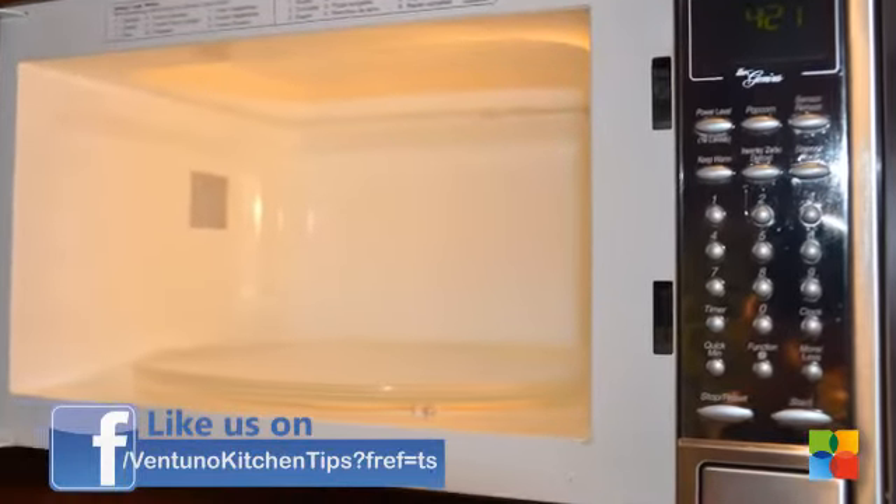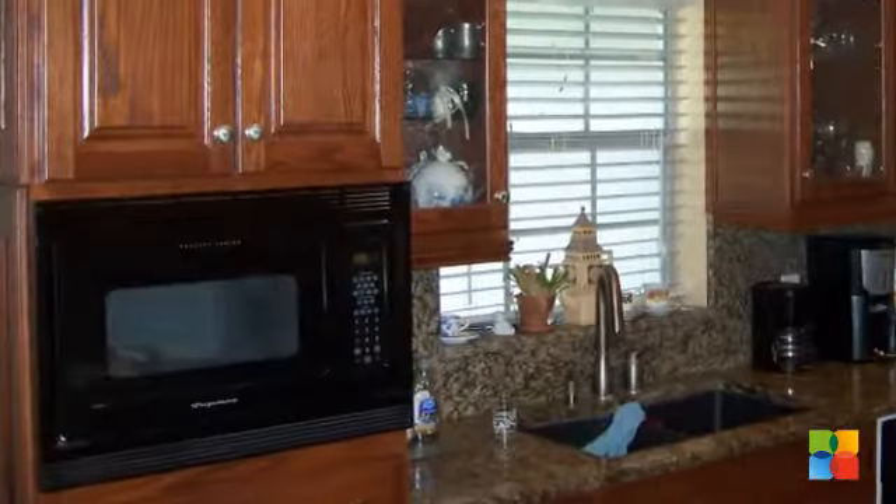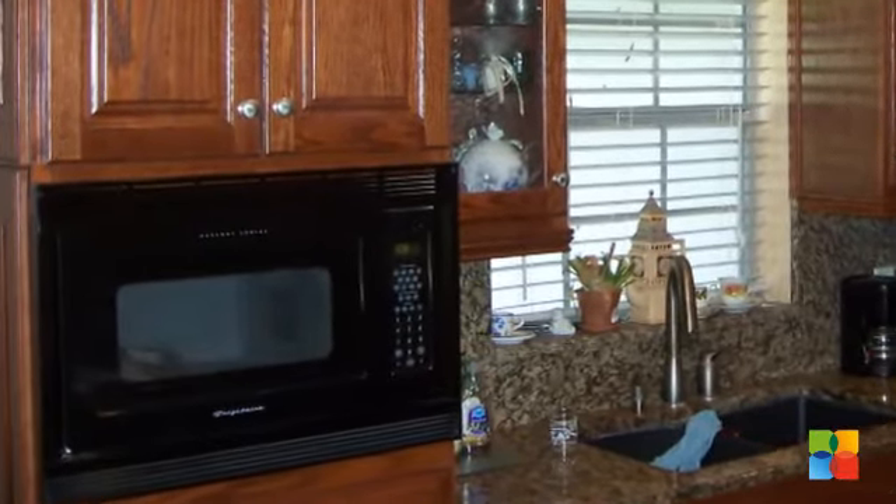Try these tips and keep on exploring more new ways to use the microwave and save your time and energy.